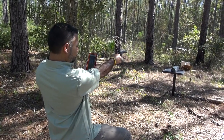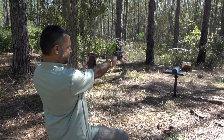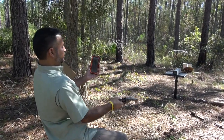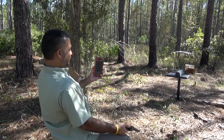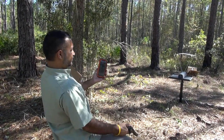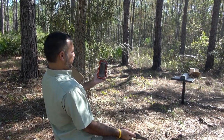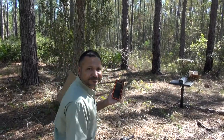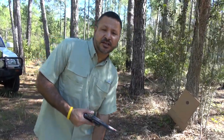Velocity readings for the Federal American Eagle 158 grain lead: 770, 776, 726, 708, and 721 feet per second. That should be empty. I'm going to be changing out the ammunition now and shooting some Fiocchi ammo.